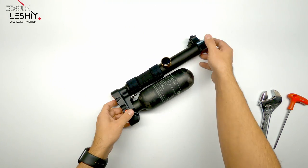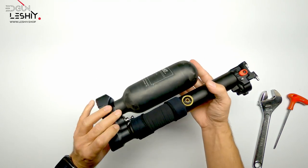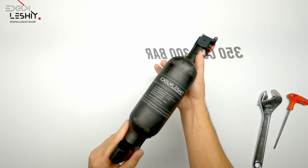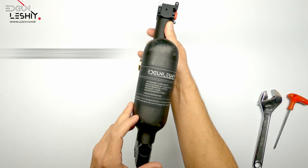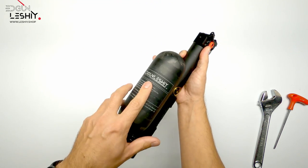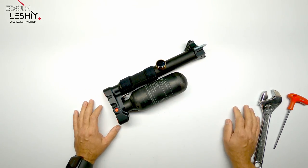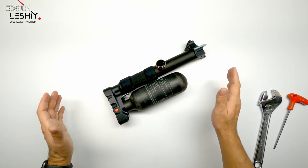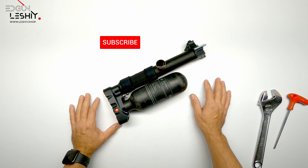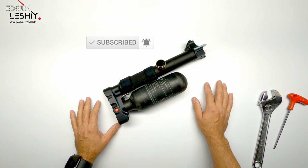And that's it guys! That's how quick and easy it is to install or swap out your original tank for this nice 350cc carbon fiber tank, especially made for the Edgun Lashy. It will give me a lot more shots on my 30 caliber so I can go out and have a lot of fun. I hope this video helps some of you. Thank you for watching — don't forget to like, subscribe, and hope to see you back in the next one!